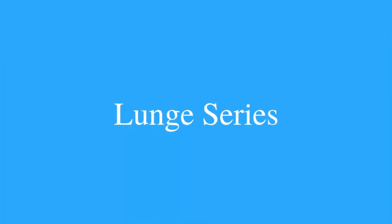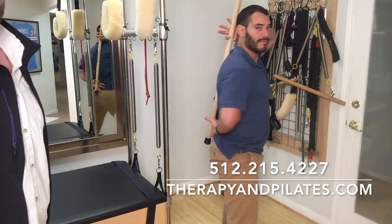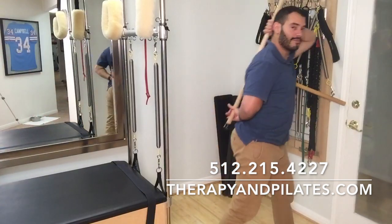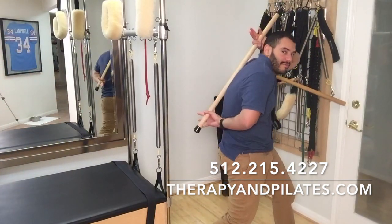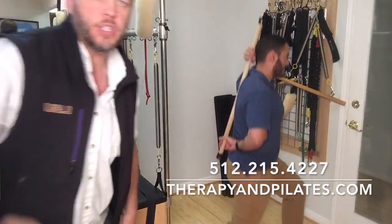Now let's go through a little lunge series. With the stick still behind the back for feedback, if we're flexing away from it, that's pretty apparent and noticeable. What I recommend is about 20 reps of the hip hinge the way he first showed it, then 20 reps of the hip hinge going down to a chair, then 20 reps of the lunge — or two sets of 10 for each of those.